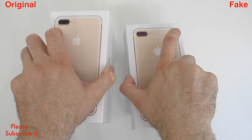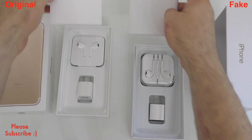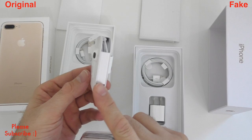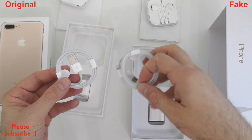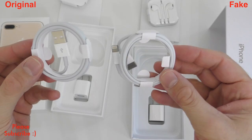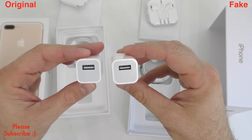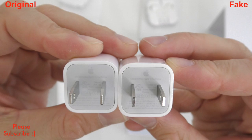Inside the boxes there are a lot of differences. With the original you get the headphones in a cardboard wrapping, while on the fake device they come in a plastic box. The cables look rather similar — maybe the color on the original is slightly whiter. The charger on the original is a bit heavier than the fake one, but that's going to be impossible to tell if you don't have both of them in your hand.